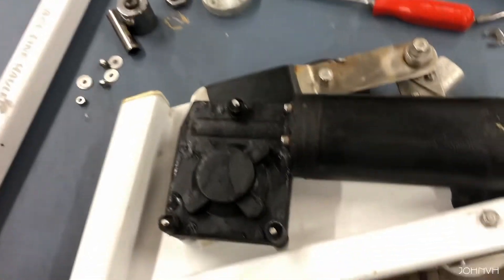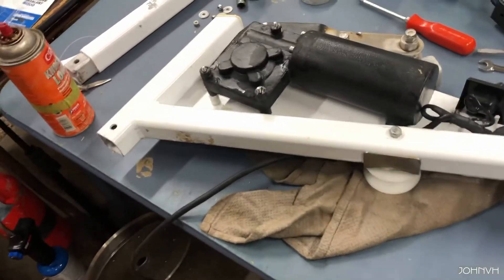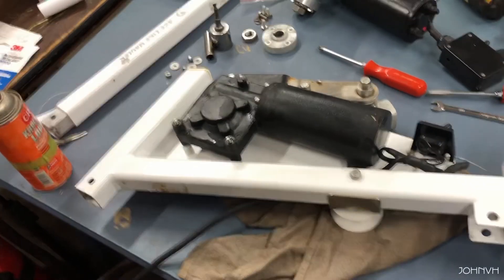I'm going to put grease or never-seize on stuff so it'll actually come apart again. I'm hoping I don't ever have to do this again, but for the next guy, or if I decide to make a different davit myself and use these parts on it, I'll know what to do.